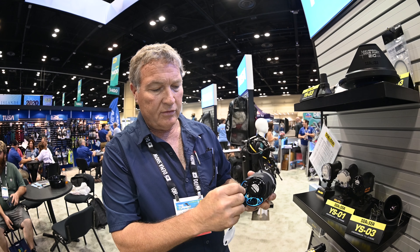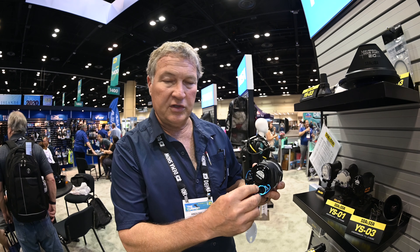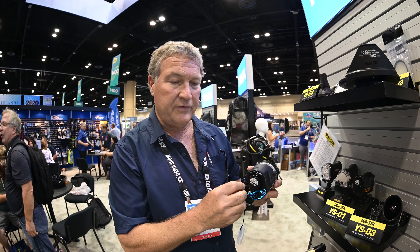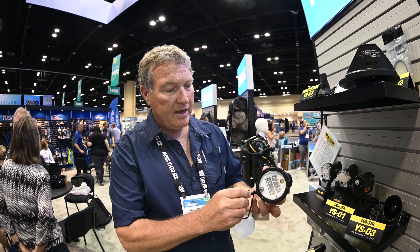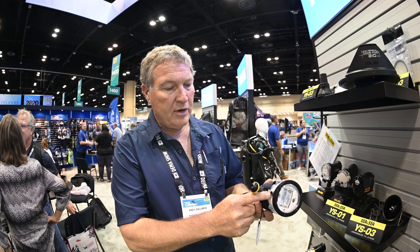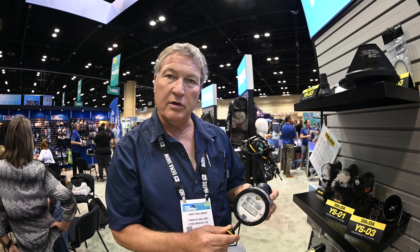We've got increased dimensions on the power switches and the mode switches as well, so it's a little easier to reach with big hands or gloved hands. We still allow the fiber optic cable and the sync cable as well, so you can use either one of those with the strobe.